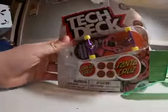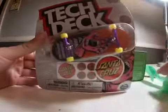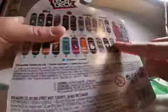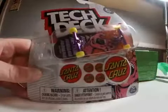Oh, we have the Santa Cruz ultra rare rookie pro model. There it is on the back right there, if you can see. This one's actually a really cool one. Yeah, I really like it. So let's see what's in the next one.